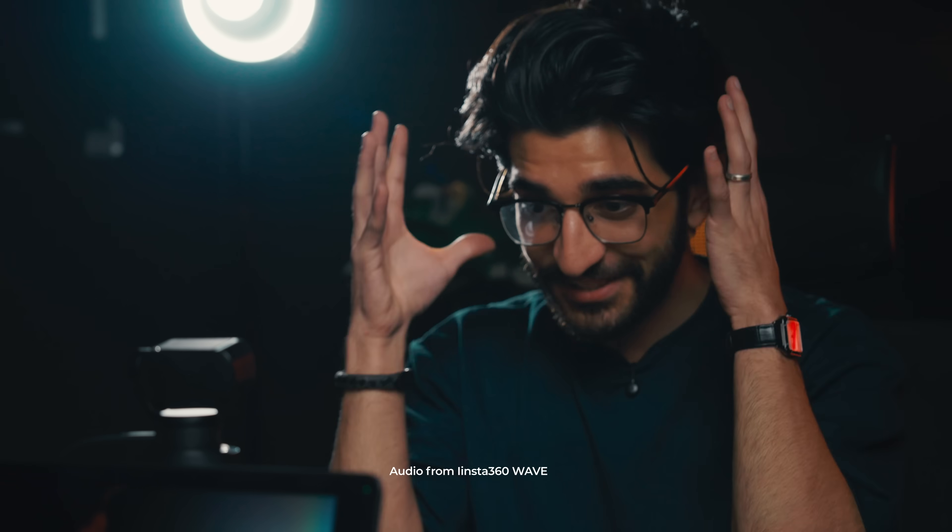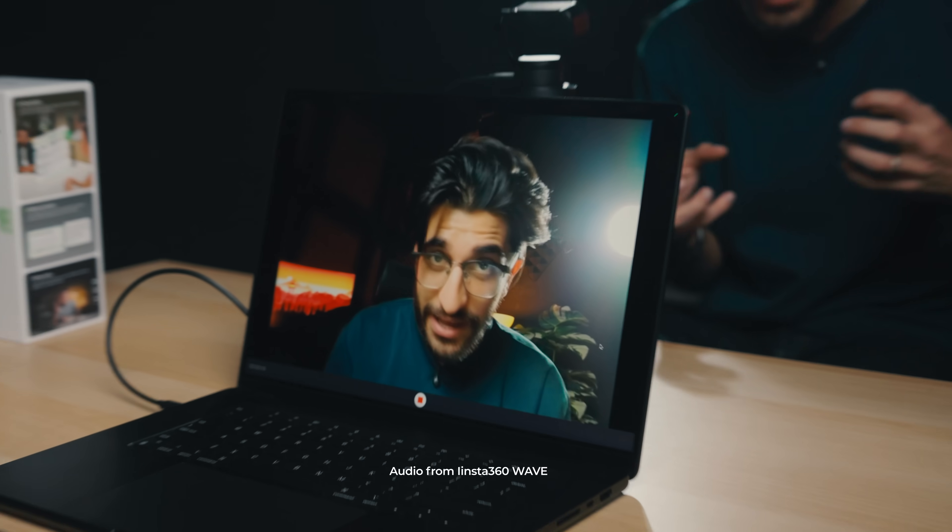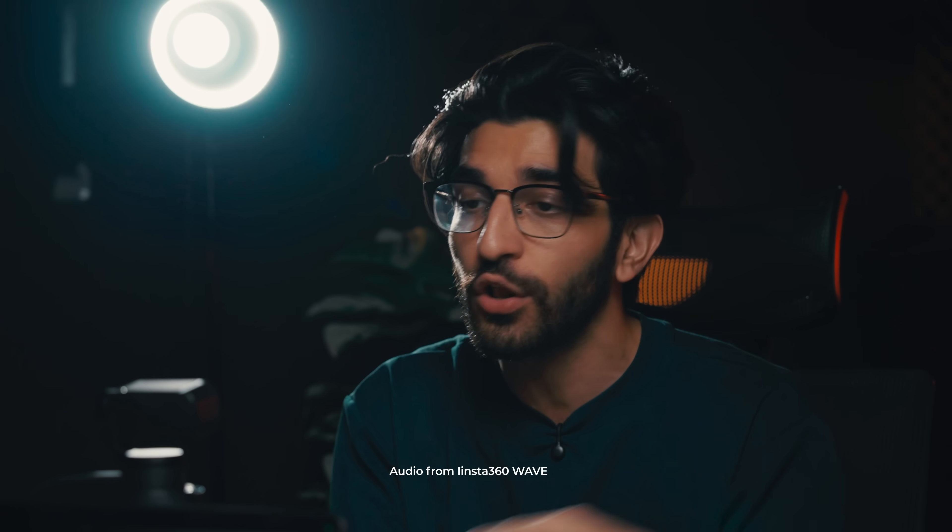So there you have it — Insta360's solution to conference calls, AI summaries, and everything like that. Proper webcam, proper mic and speaker, AI transcribing, amazing lossless audio, and proper transcribing for all your calls so you can never forget anything. If you guys like the quality of this outro, we recorded it using the Insta360 Wave. Make sure you like, share, and subscribe, and I'll see you in the next video. Until then, take care.